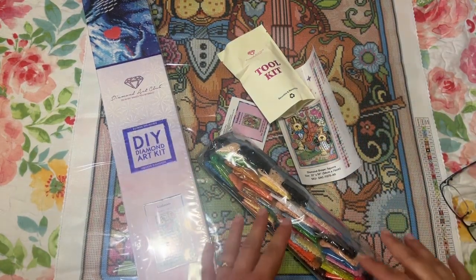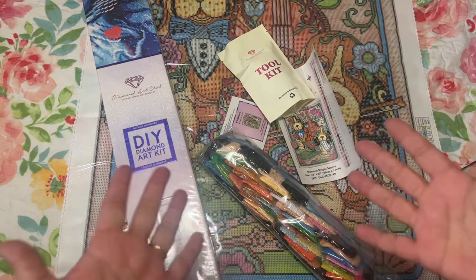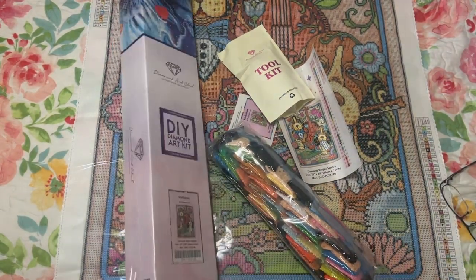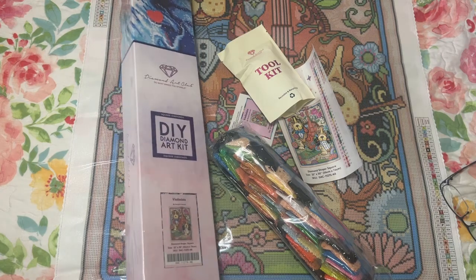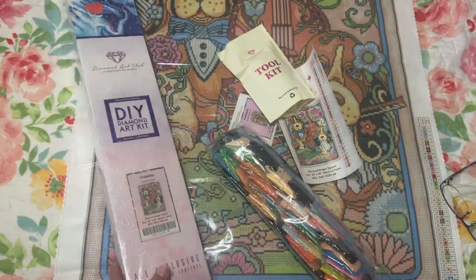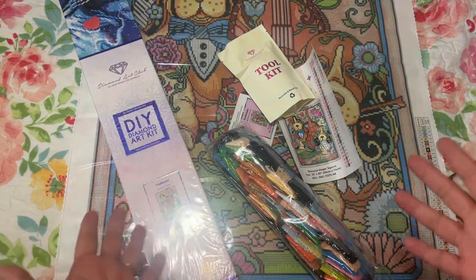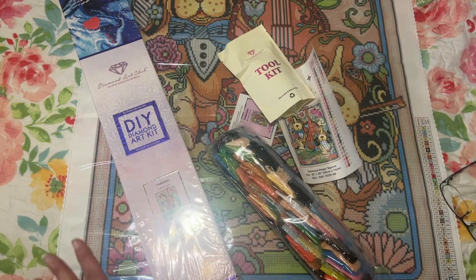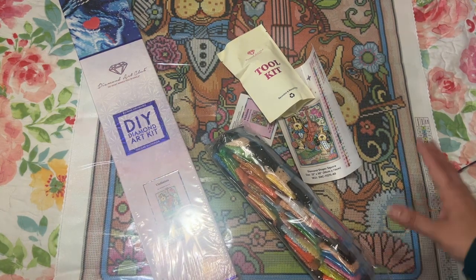Hi diamond friends, it's Linda from Diamonds for Linda. Welcome to my channel and thank you so much for stopping by. I really appreciate it. There's a glare but oh well, it is what it is. Today I have an unboxing from Diamond Art Club and I thought I would do something a little different and have this one lined out already to show you everything that comes in the box.